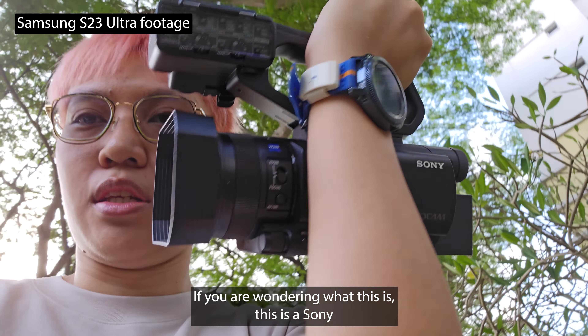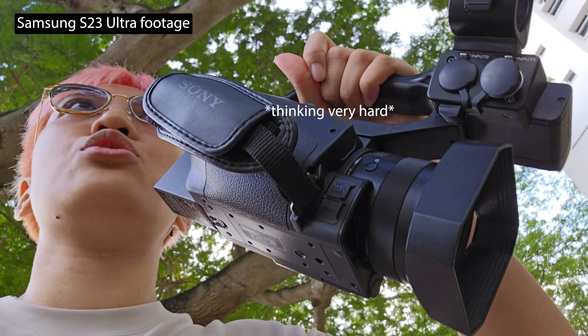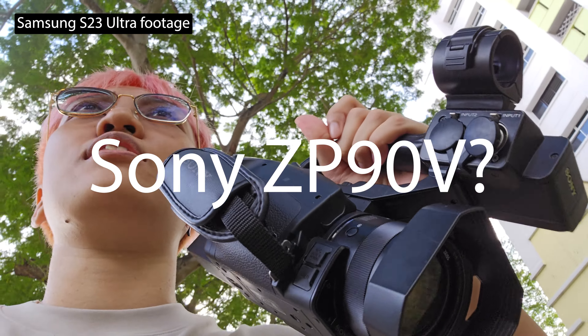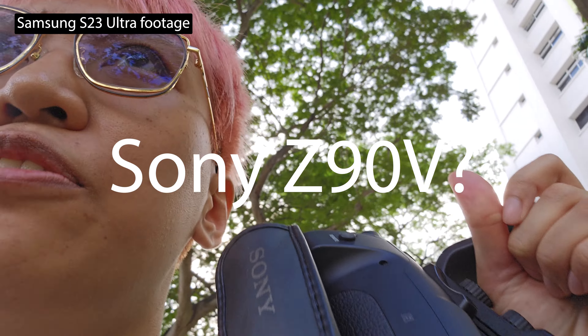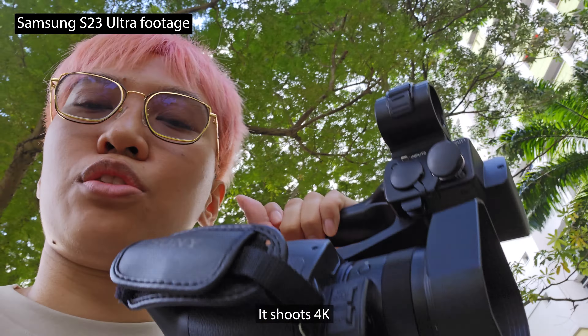If you're wondering what this is, this is a Sony Z90V. It shoots 4K.